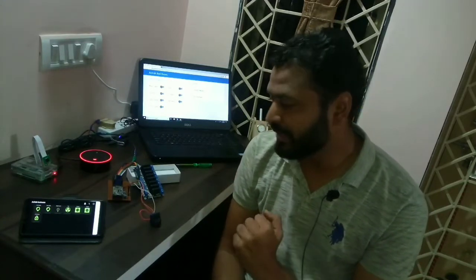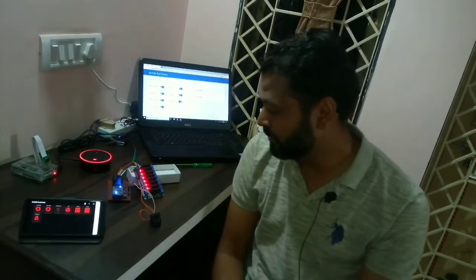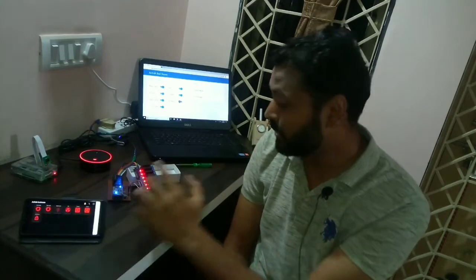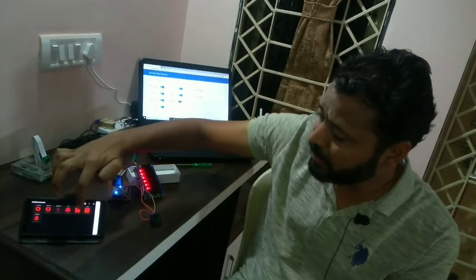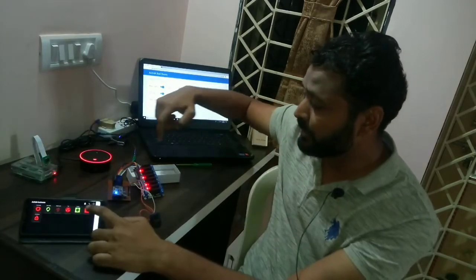Let me show how this smart switch works. First, I'll switch on devices using my mobile phone. As soon as I tap 'all devices on', all the relays are turned on. If I connect any load to these relays, they will turn on. You can see the reflection in the app.